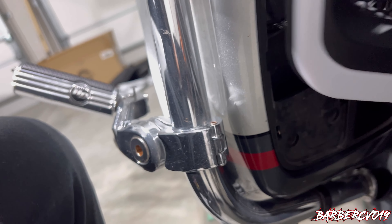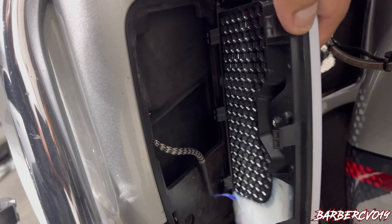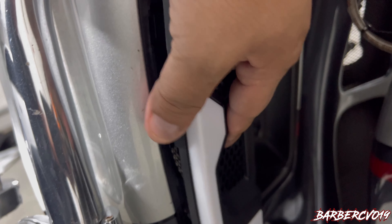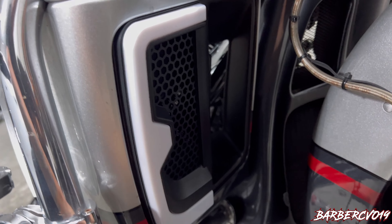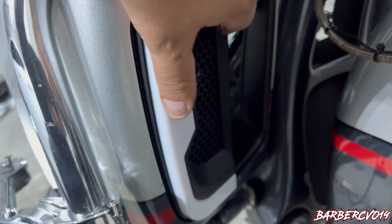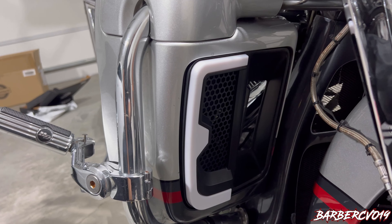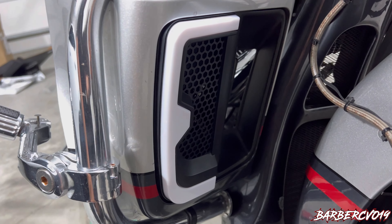Once we squeeze this in, it's just gonna click on here. Follow those three clicks right there — all you gotta do is it's gonna click right in. Make sure you hear the click sound and then it will go in there nice and flush. See that — real flush. Now we're gonna connect it and then compare the two of them in color.